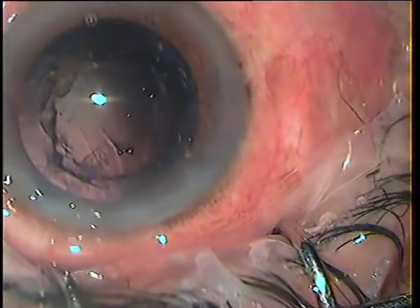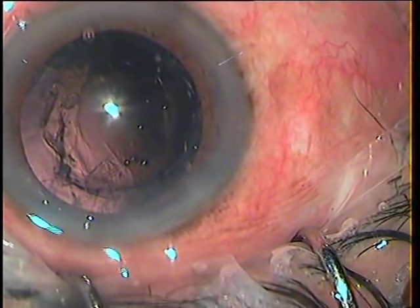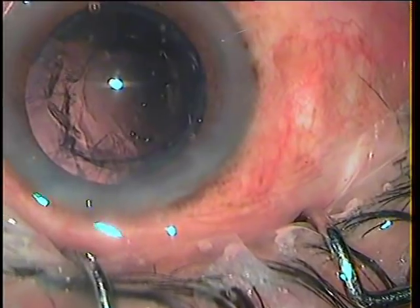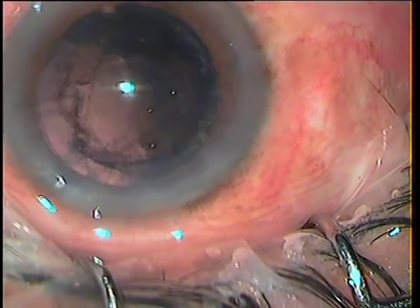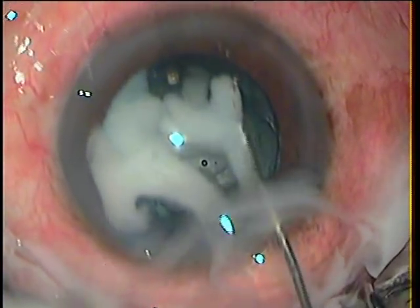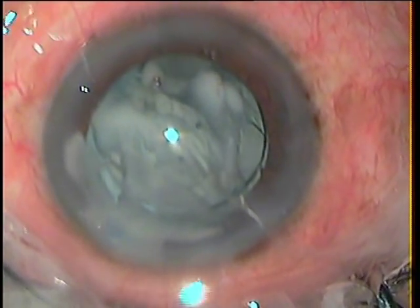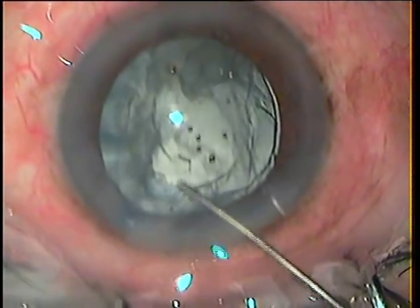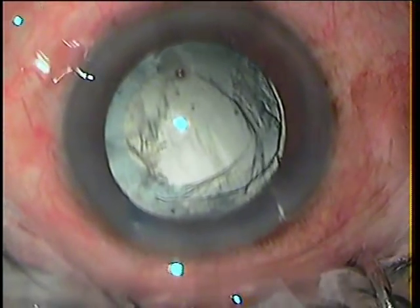I just have to deal with the rent, the vitrectomy, and the cortex removal. I am not very sure how much the vitreous is disturbed, so I proceed with staining the vitreous with triamcinolone. I suspect a strand at the 11 o'clock position coming out of the main port. To confirm it, I inject the dye and then wash it out immediately. That strand coming out from the main port is clearly visible. There is not much disturbance at the rent though.